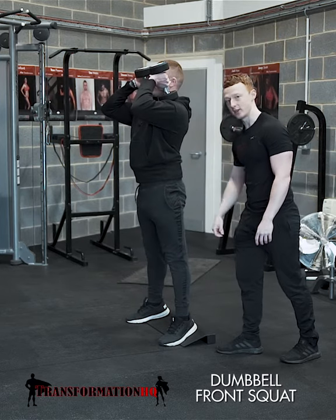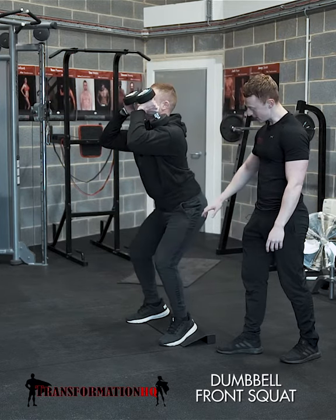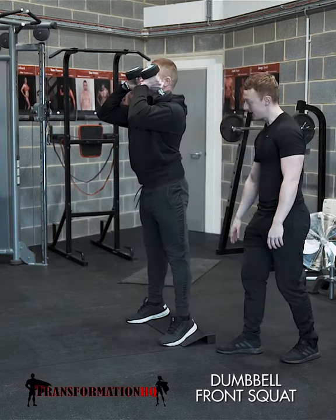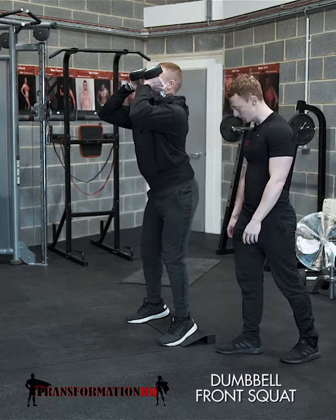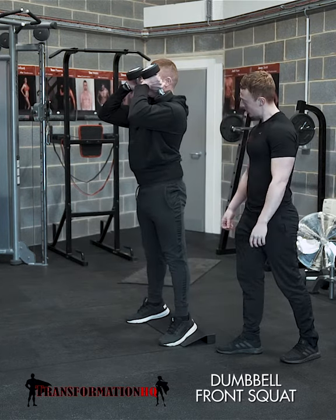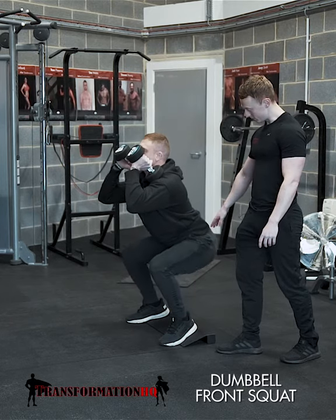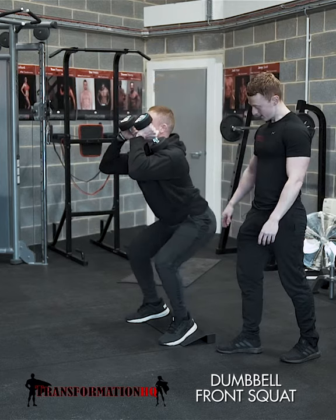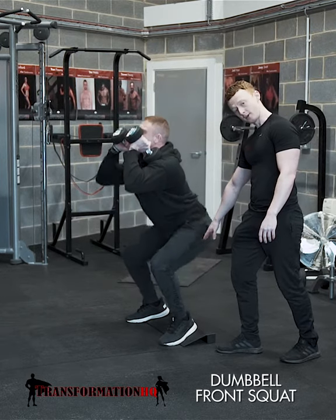He drives up by contracting the quads. Carl's going to go down again and try to get a bit deeper. He's getting those thighs parallel, driving through his heels and contracting his quads as he lowers and raises. Carl keeps showing a couple more reps, getting deeper as he opens up those hips a bit more — and as you can see, he's got thighs parallel to the ground.